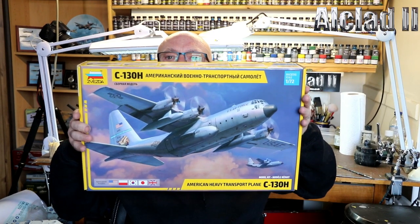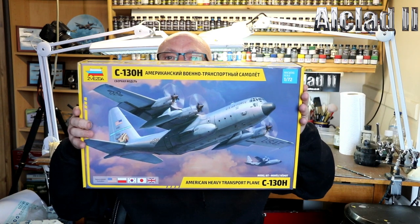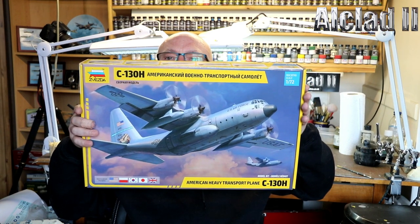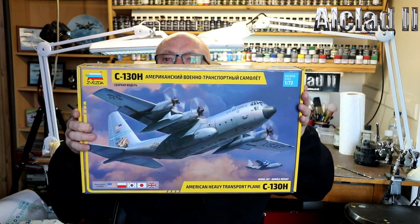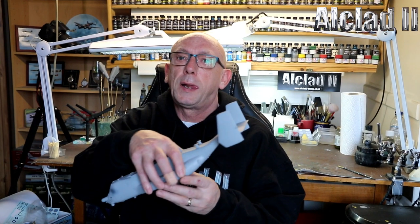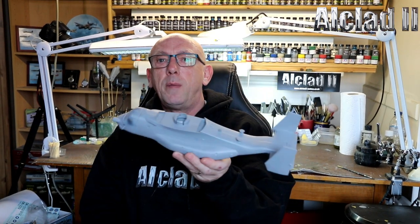Hopefully this is going to be a great kit. I haven't looked at it, I haven't opened it — she's still sealed — so we'll have a look at that in a few moments. First up, what's on the bench at the moment: I did a review a couple of weeks ago of the Hobby Boss 1/48 Osprey, and she is now all in primer.